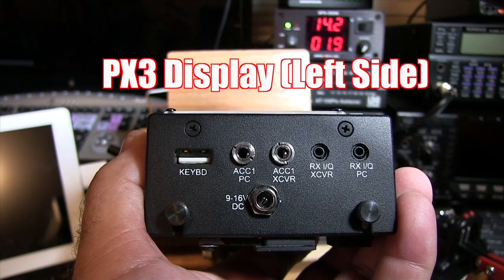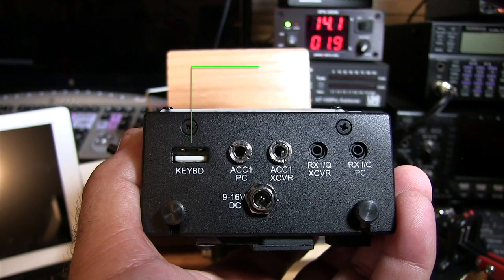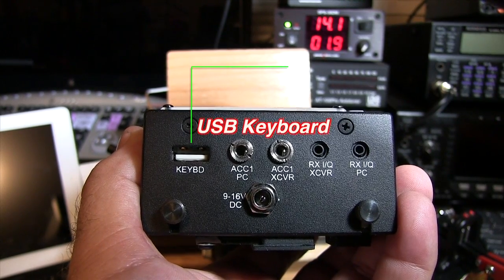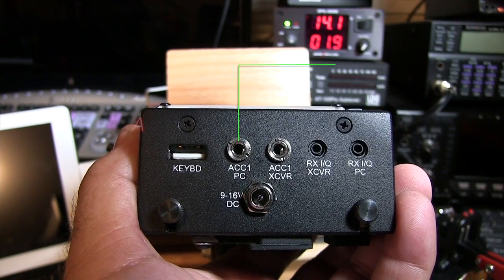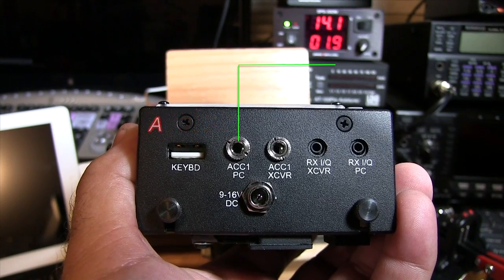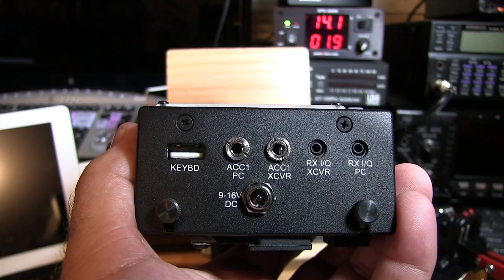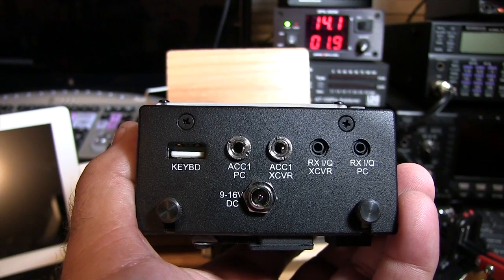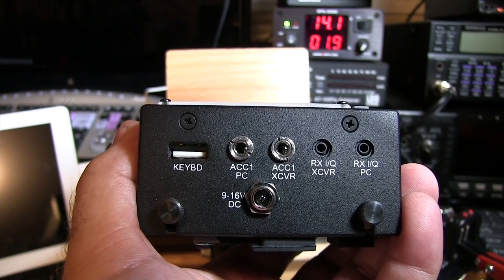Looking at the unit on the far left, you've got your keyboard input for a USB keyboard, and I'm sure in future firmware upgrades we'll have the ability to do things with a keyboard. Then you've got your ACC1 PC port, which allows you to connect the KUSB cable for firmware upgrades and to also control the unit and the KX3 with third-party software like HD SDR and Omni Control.